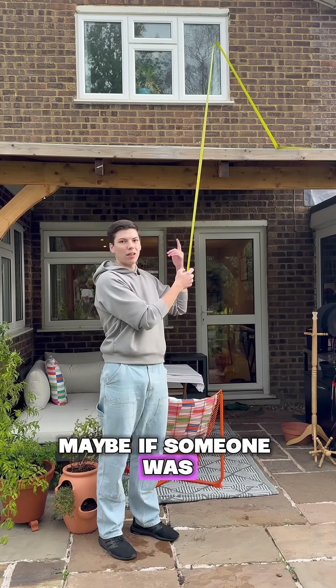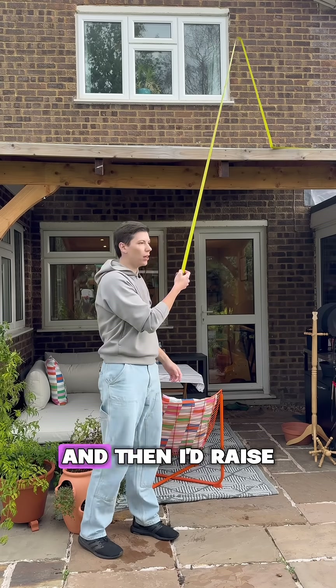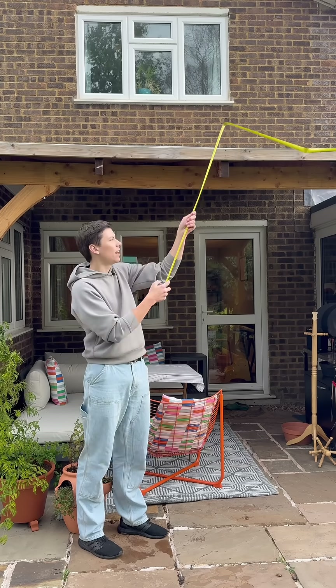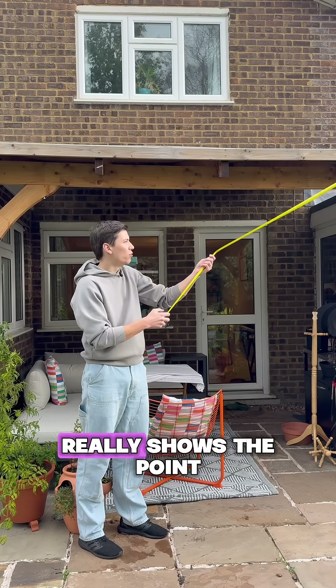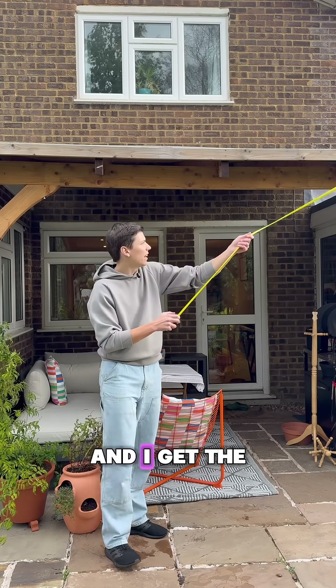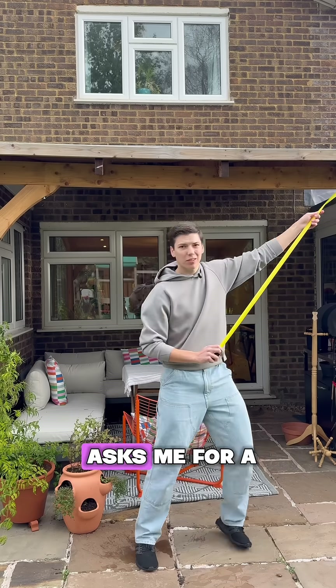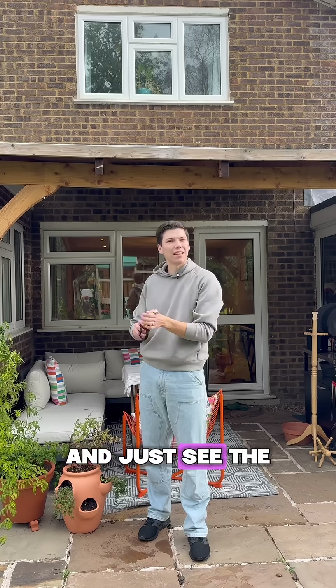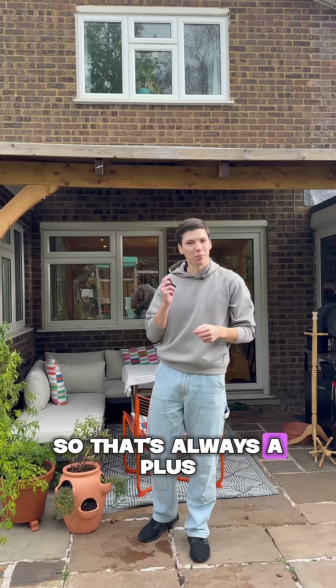Maybe if someone was upstairs and just hanging out of the window and I'd raise it and swing it — maybe. But I think even two seconds really shows the point. And I get the benefit of whenever someone asks me for a tape measure, I ask them if they want to measure time or distance and just see the confusion on their faces. So that's always a plus.